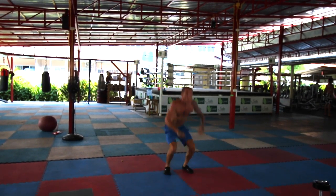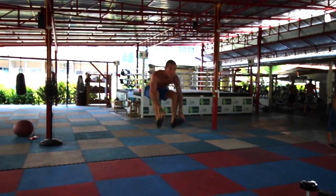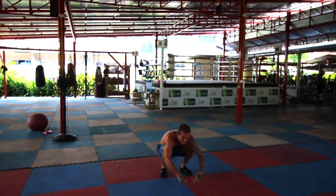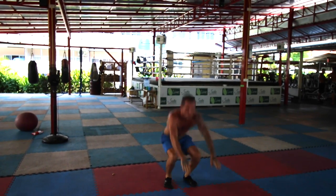First off, the insanely intense calisthenics leg workout. We have jumping squats — it's a really good cardio workout and really intense on the legs. If you want to make it harder, jump higher. If you want to make it even harder, touch your toes.